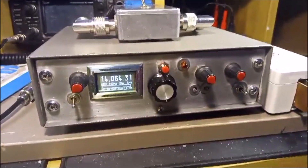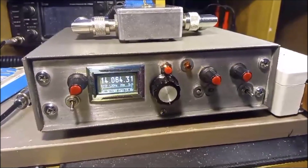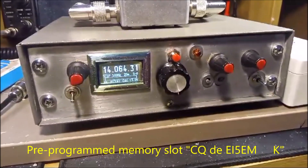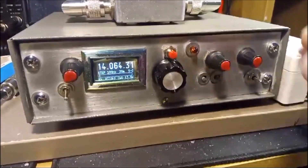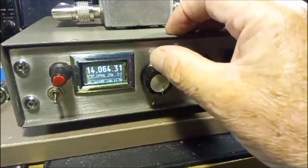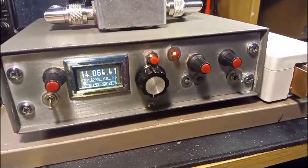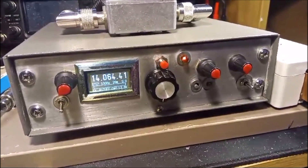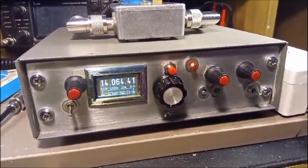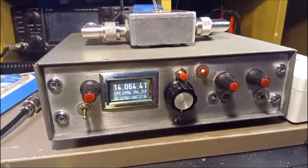I'm now going to demonstrate one of the several memories that are available in the radio. You can pre-program CW memories and call them back. I'm not going to go through them all — I'm just going to show the main one, which is my CQ call. I'll demo it here now. I've already asked if the frequency is in use and it isn't, so here we go. It'll repeat about every six seconds.